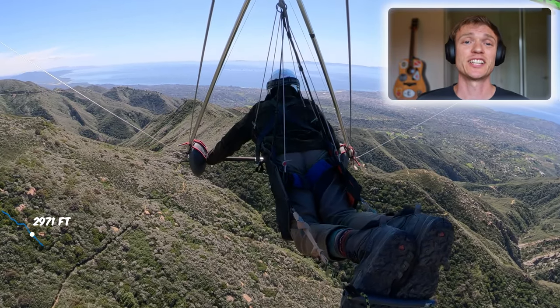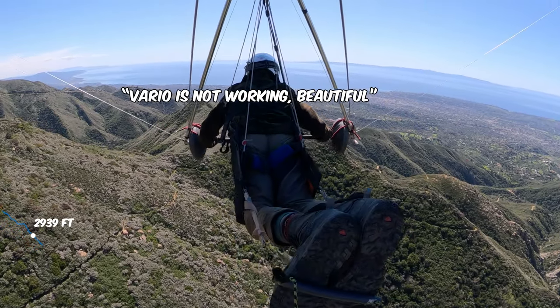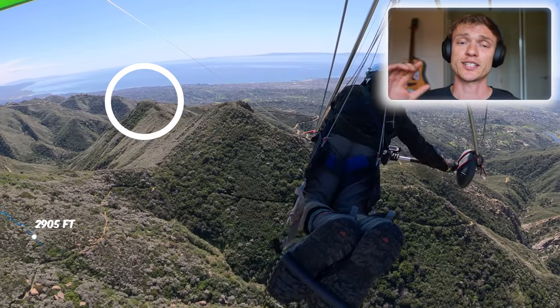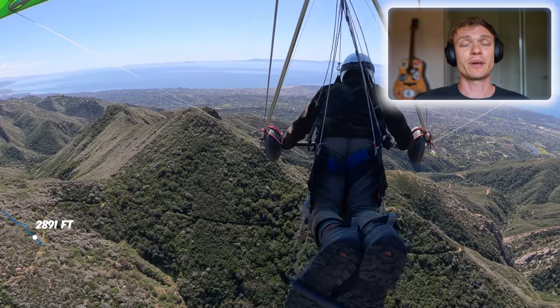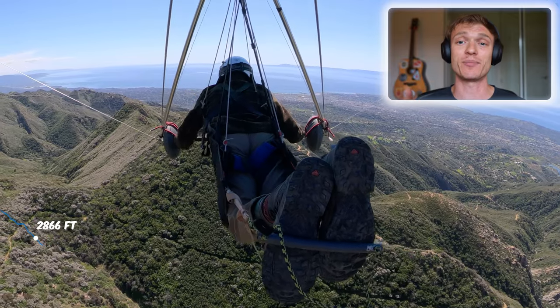Coming up here, this is what's called the Tunnel Tit — that giant point out there on the ridge area. That's what I'm supposed to be flying over; that's where you can usually get really good thermal activity. But as we'll see from the Google Earth cutaway, I didn't have the safe altitude to make it.